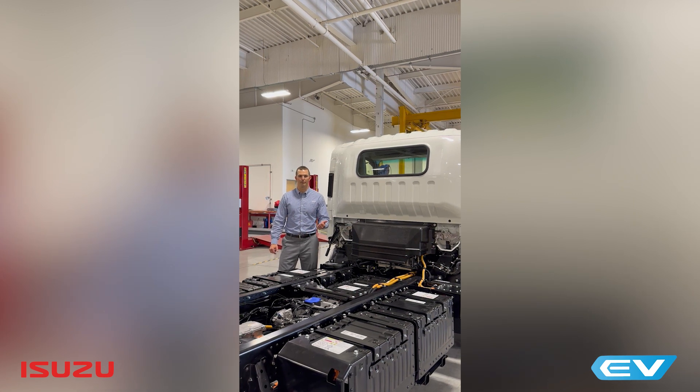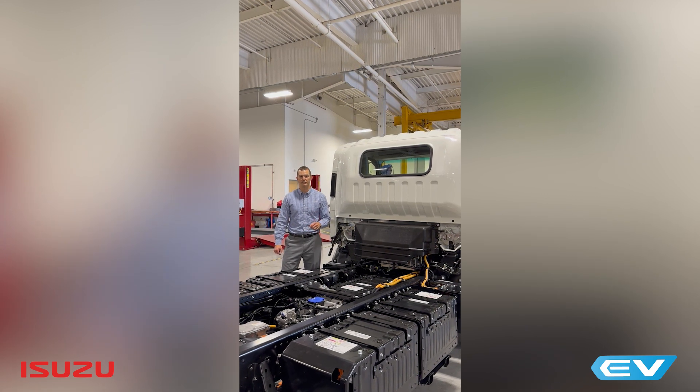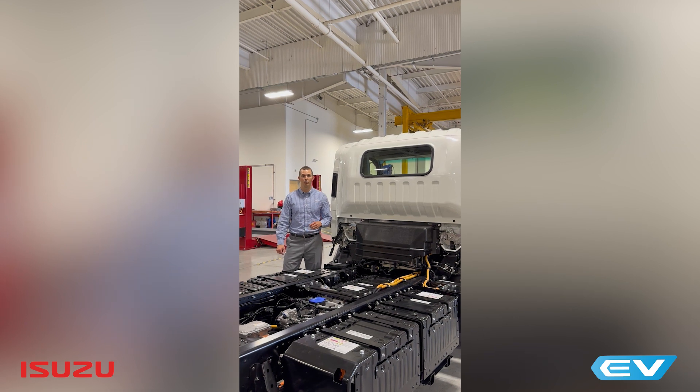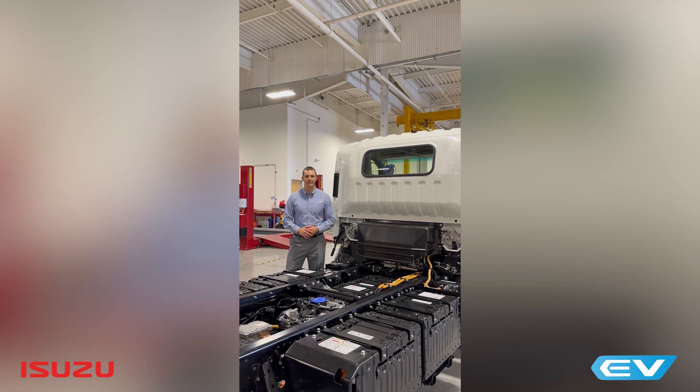We have a 60 kWh battery pack setup, which is 3 battery packs. We have a 140 kWh battery pack setup, which is 7 battery packs. Or we have a 180 kWh setup, which is 9 battery packs. And that's all dependent on the wheelbase and available space on the chassis.